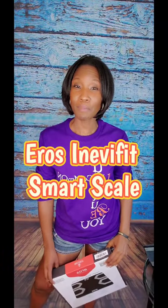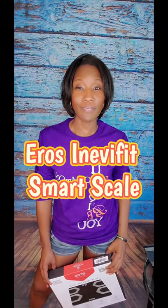Hey guys, welcome back to another As Seen by SB video where I let you know whether products were worth the investment or not. Today I'm featuring the Arrows Smart Scale by InevaFit. For me, as beneficial as smart scales are, they can be a little bit intimidating because of all the data that they provide.